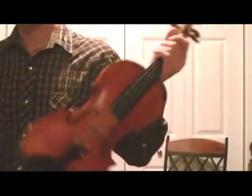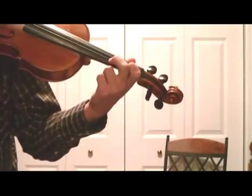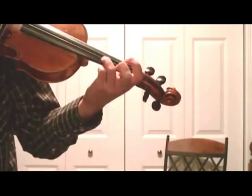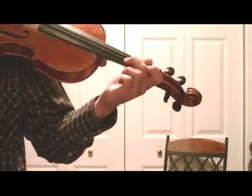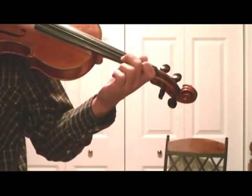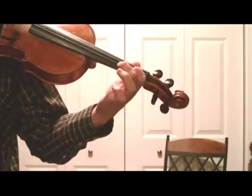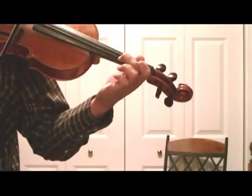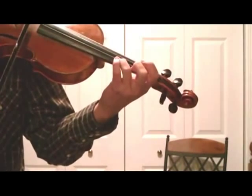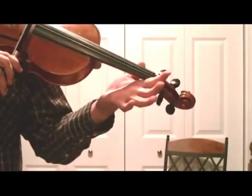Cotton Eye Joe is going to start off with second finger on the A string. That's going to be third finger on the A string. Second finger on the A string. Now I'm playing two of those. Now first finger on the A string — that's a B. Second finger on the A string. Third finger on the A string. Second finger on the A string. First finger. Third finger. And then no fingers down on the A string.